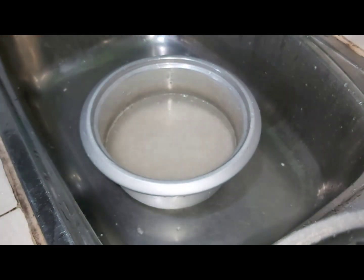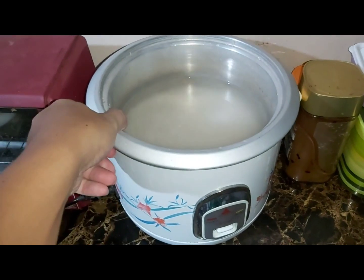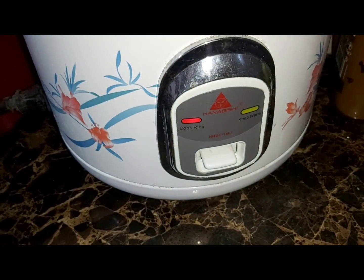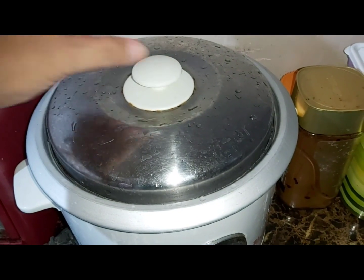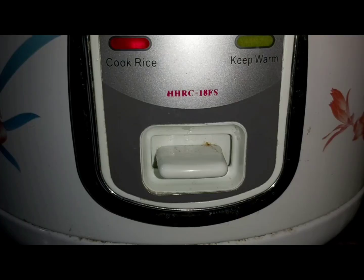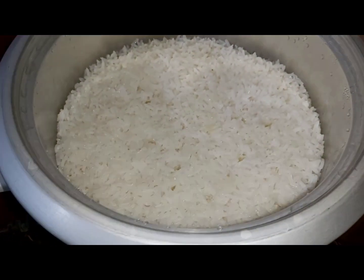Then we put the rice bowl into the rice cooker — make sure that the bottom is dry — and we switch it on for cooking. Don't forget to put the lid on, and we wait. And there you have it: perfectly cooked rice. Thank you for watching!